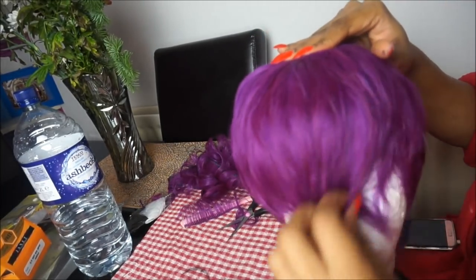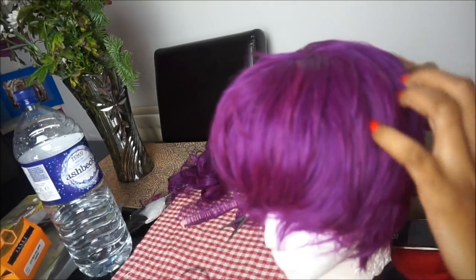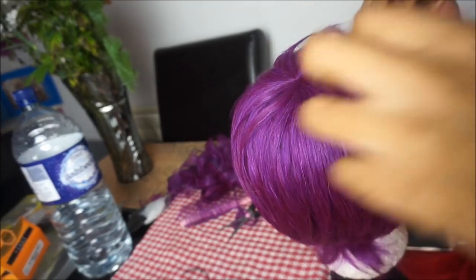The wig is finished and I'm going to leave it on the mannequin head to sit for a while, then I'm going to style it how I'd like.